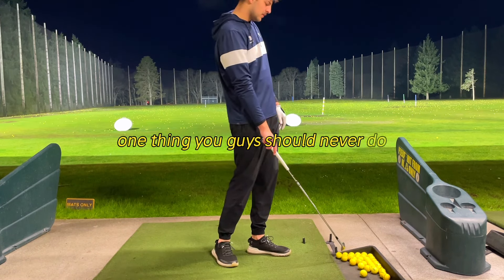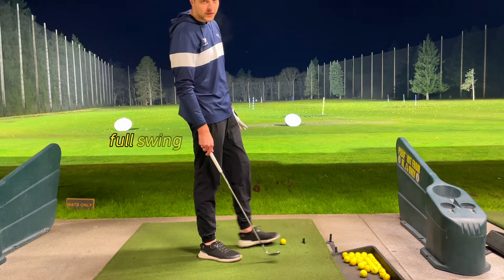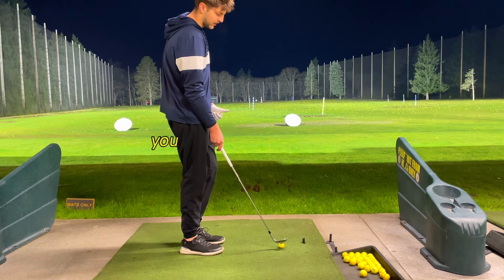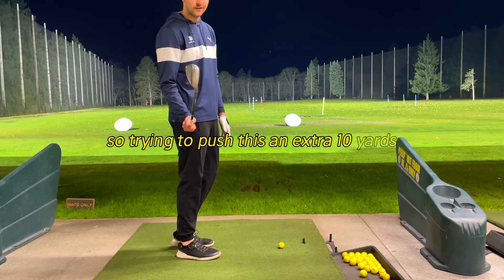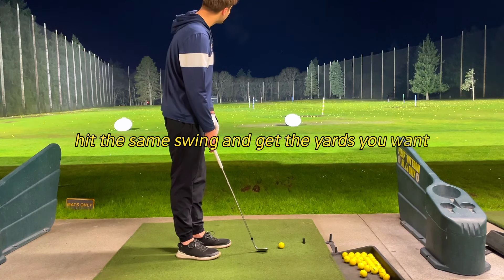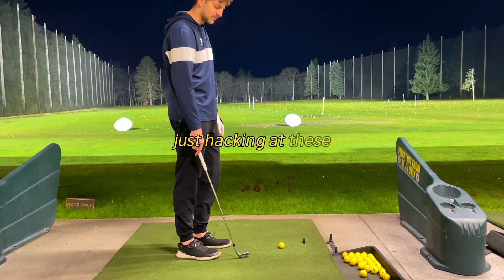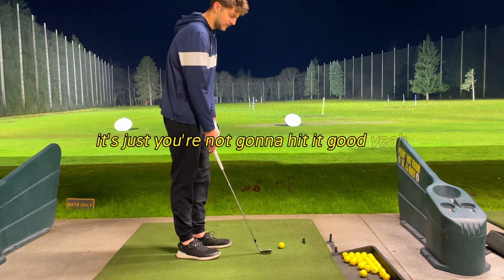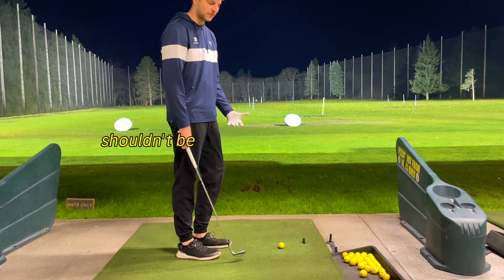One thing you guys should never do is full swing a wedge. Full swinging your wedges is just stupid — you're less accurate. You can hit that same shot by just clubbing up for the distance. Instead of trying to push it an extra 10 yards, just take your sand wedge and hit the same swing — you'll get the yards you want. I see all these people just hacking at wedges, full swinging. You're going to blade it or chunk it. These are precision clubs — you shouldn't be swinging out of your shoes.